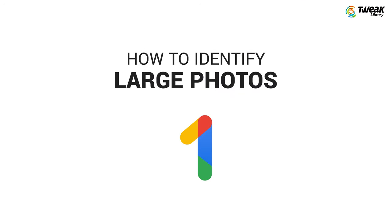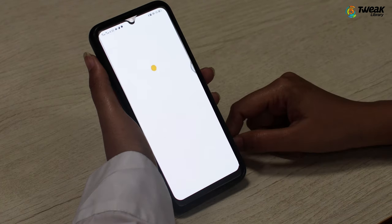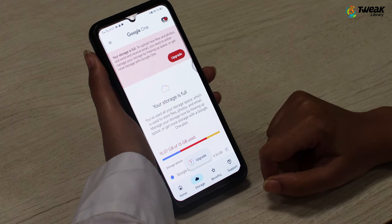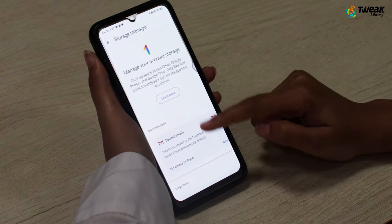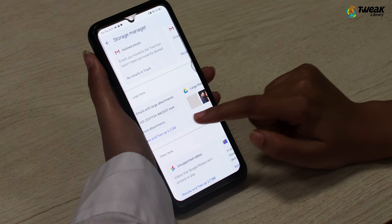Believe it or not, this method can surprisingly help you save several GBs of space. Here is how you can identify large photos using Google One. Install the Google One app and sign up with your personal account. Tap on 'Free up account storage,' scroll down, and you will be able to review large photos stored under your Gmail, Google Drive, or Google Photos.